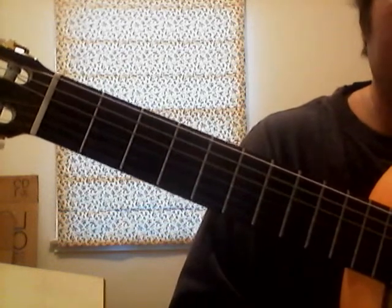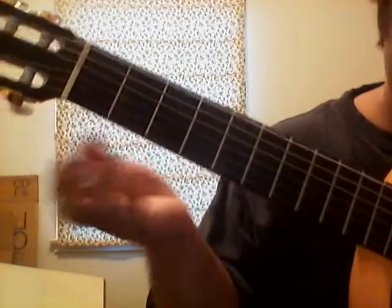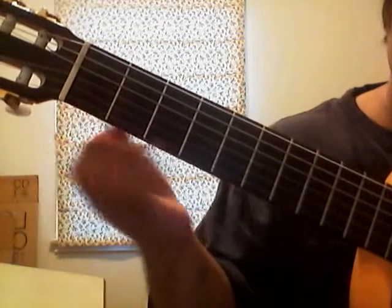Pentatonic scales are used for blues. Now this, we call G minor pentatonic, starts on the third string, open.